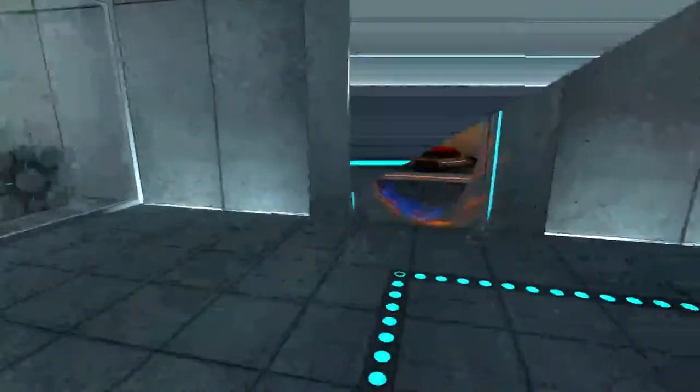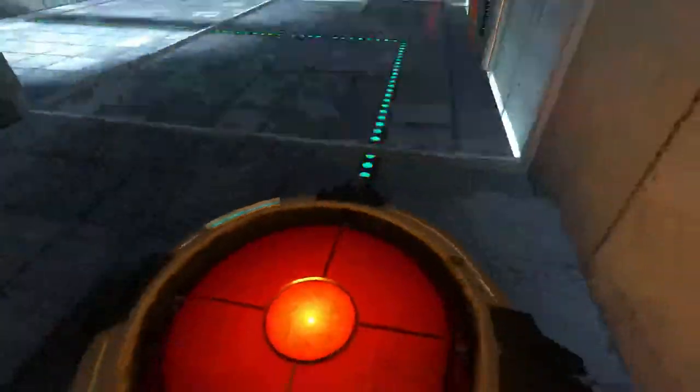Please place the Aperture Science Weighted Storage Cube on the 1500 NW Aperture Science Heavy Duty Super Colliding Super Button.